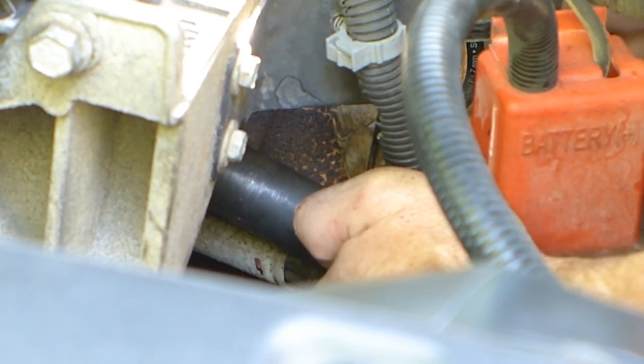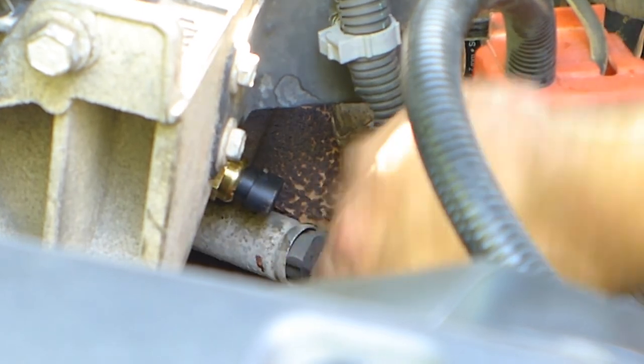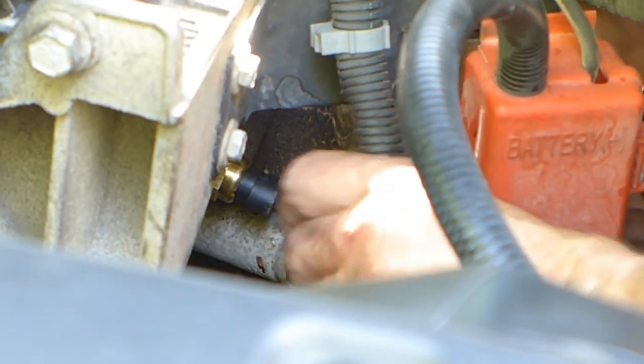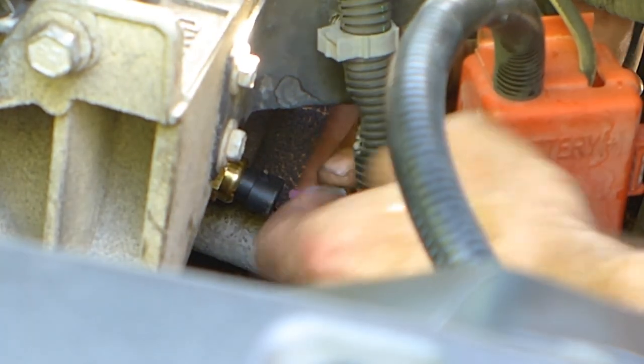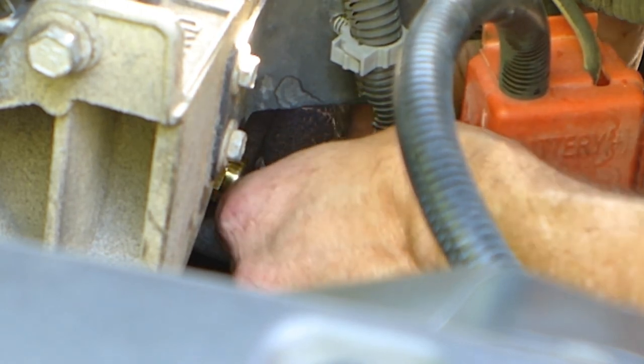You're going to be cranking for a little while because there's not a lot of room to actually engage the ratchet, so a couple of teeth per time — click, click, click. Once you feel that it's on there good and tight, go ahead and get your connector and listen for that satisfying click. There we go — you heard it.